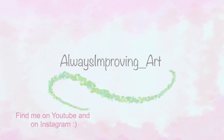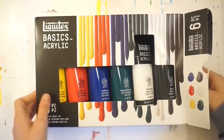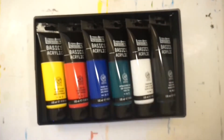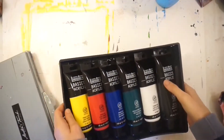Hey guys, I'm back with another video! Today I'm going to be painting two different landscapes with acrylic paint. You can see I'm using Liquitex Basics acrylic paint, and after getting out all my supplies — my palette, my canvas, and the paint — I worked on the sketch.